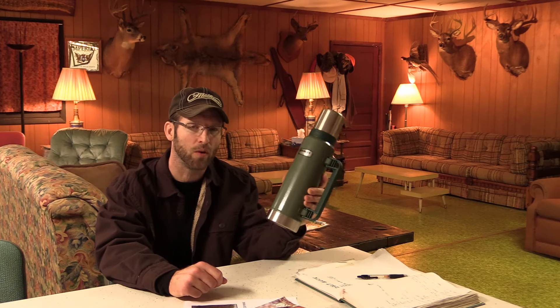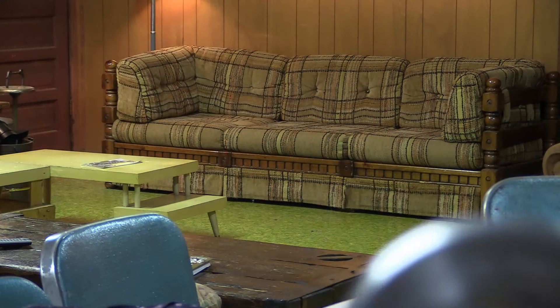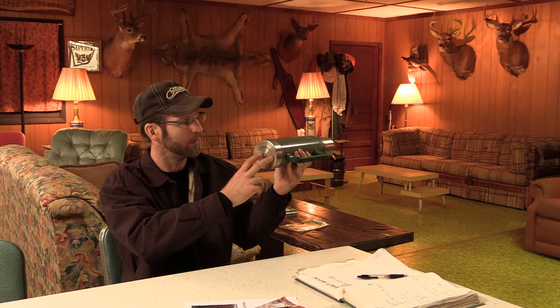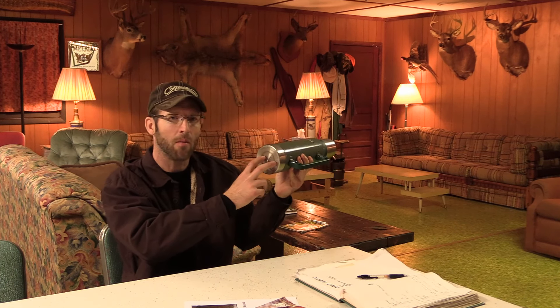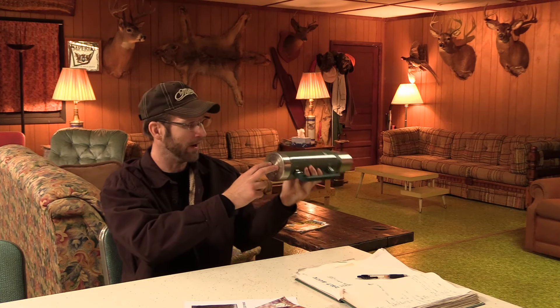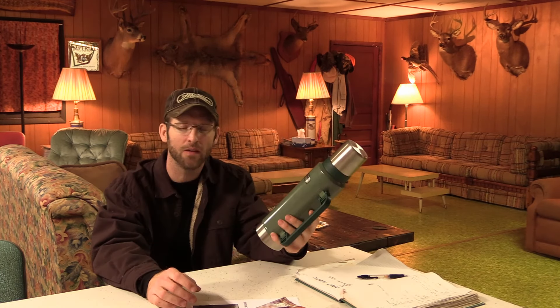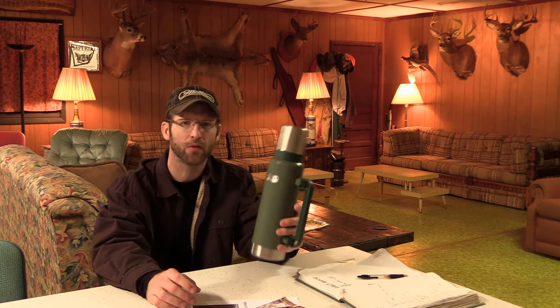This past year I called Stanley again and explained the situation, and they sent me my third Stanley stainless steel 1.4 quart thermos. This one has a manufacture stamp of C — so March of 2017. I got it in the mail two weeks ago. The very first thing I did was put hot water in it, let it sit for three or four hours, then poured the first cup and it was piping hot. So we're good there.